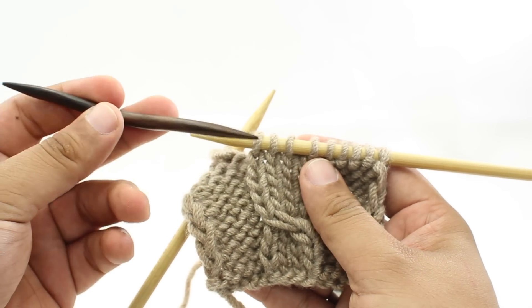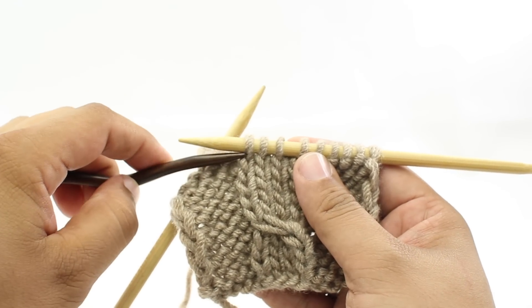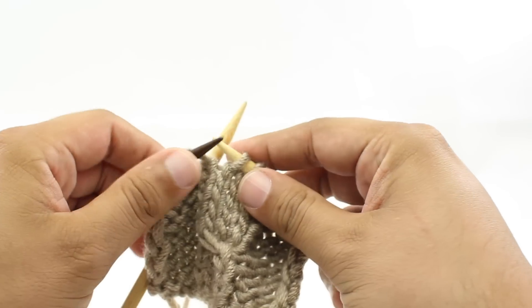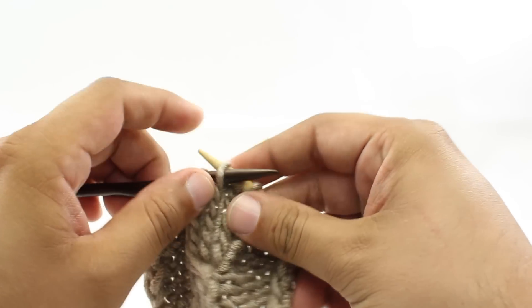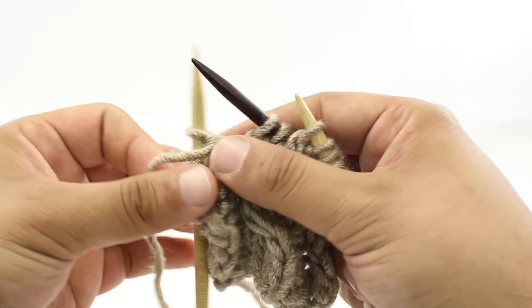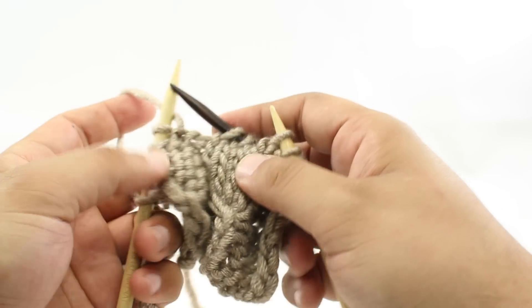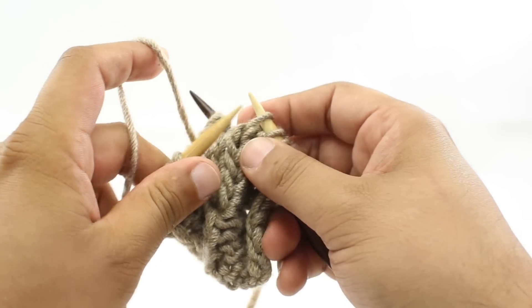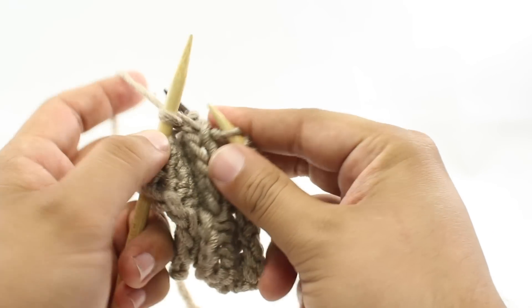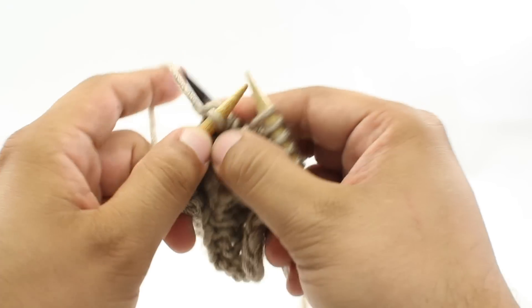We are going to take our cable needle — or you can use a double pointed needle — and we are going to slip the next 3 stitches onto the cable needle. This is step 1. Then we are going to hold that behind our work. And then for step 2, we are going to knit the next stitch off of our main needle. And then step 3, we will knit the 3 stitches off of the cable needle.